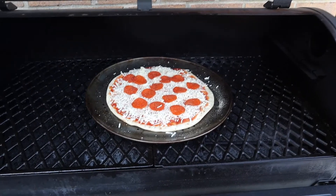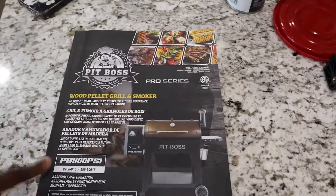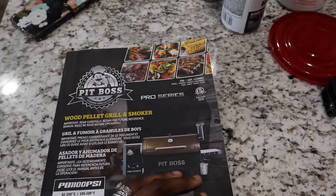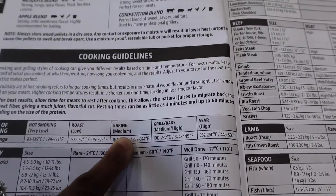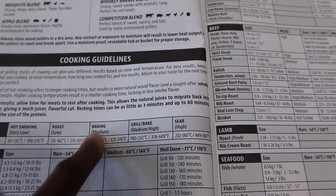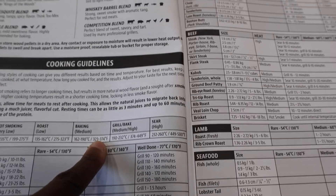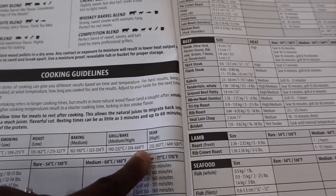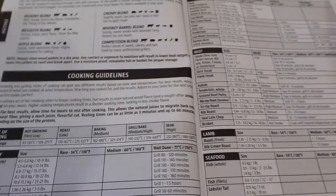I'm just going to sit it in like that until I put the other one in and close it. This is the book it comes with — it tells you all about the grill. The reason I chose the temperature I did is because it says for bacon, grill-bake: 323 to 374 or 374 to 449, so that's why I just put it at 400 and we're going to see how it comes out.